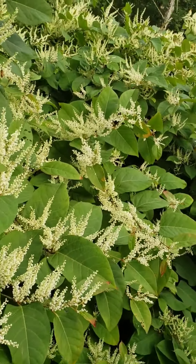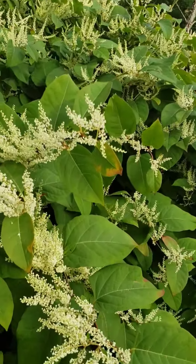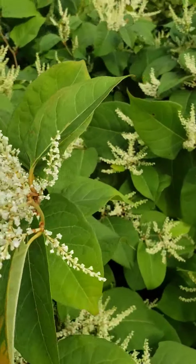Happy Sunday Earthlings! Guess where we are? Ricky Knotweed. So we got a little bit of rain last night, not even much, but wow the difference.